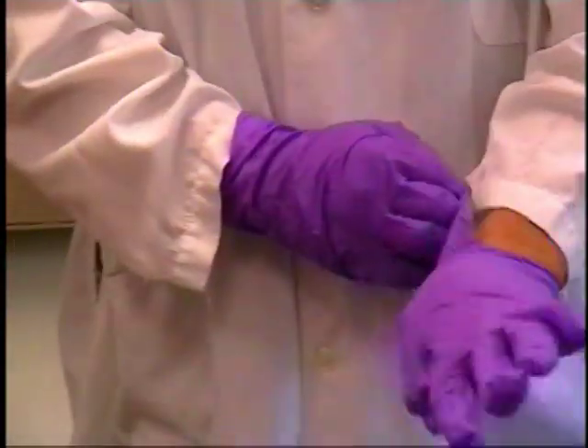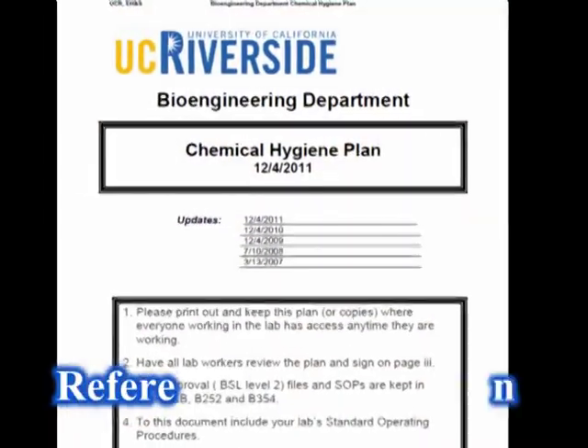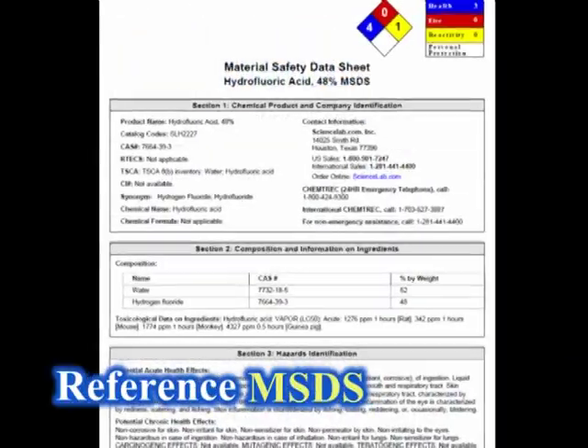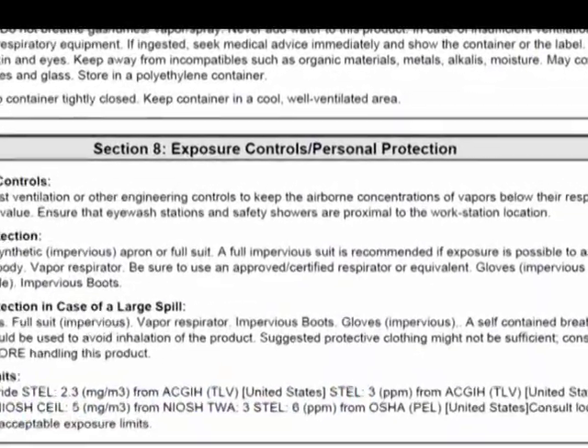First, let's discuss wearing personal protective equipment. PPE should be your last line of defense against hazards. Thus, before using PPE, make sure you have the proper equipment and procedures available first. Refer to the chemical hygiene plan and/or material safety data sheets and other references for recommended spill cleanup methods, materials, and the need for PPE.